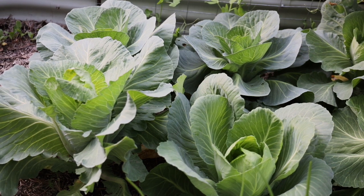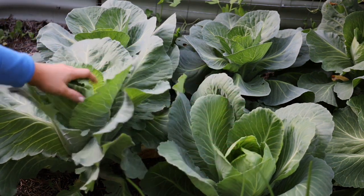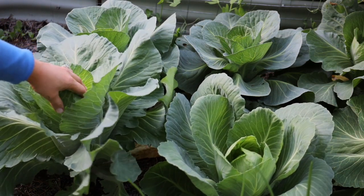The last two cabbages I'm going to harvest are these two right here. I don't think the heads are going to get any bigger than this, so I'd rather get something than nothing.